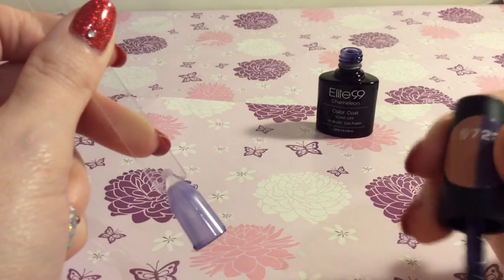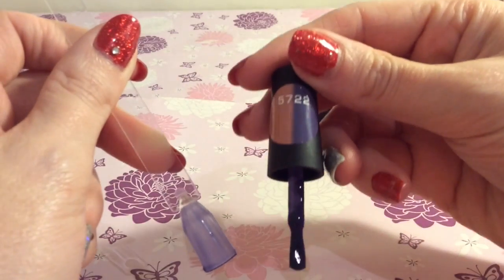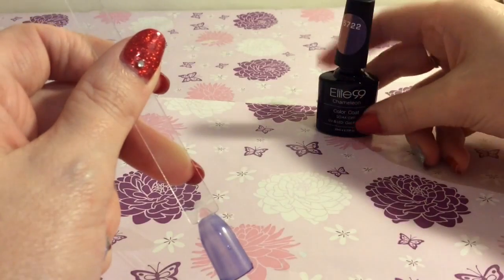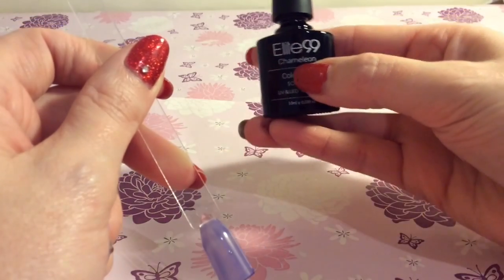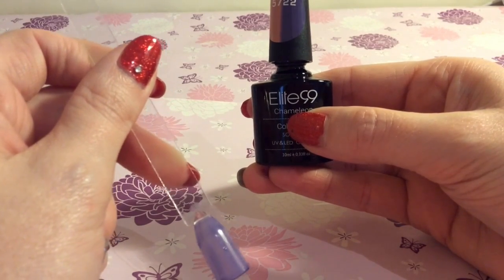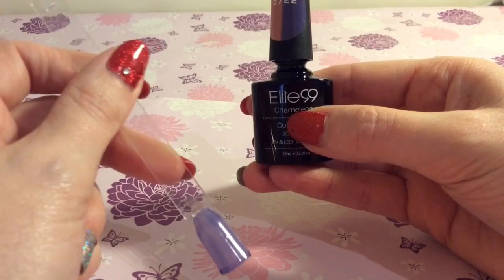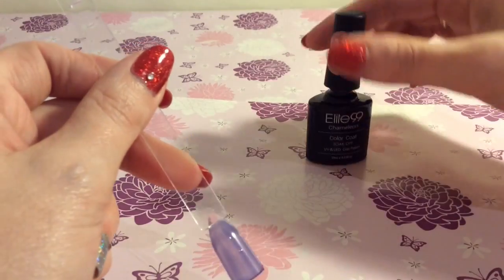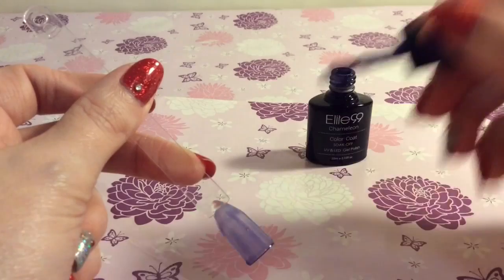This polish is number 5722 out of the Elite 99 brand, but this is Chameleon. That's what you'd want to look for if you're wanting to get this nail polish, but I'll put all links in the description box below anyway. So I'll just apply the second coat.